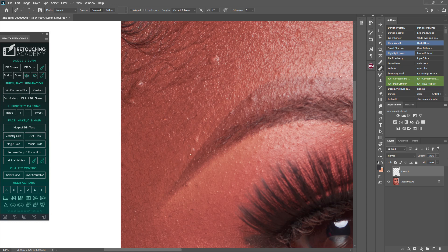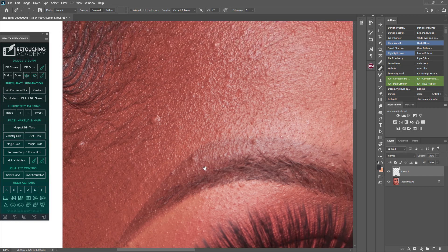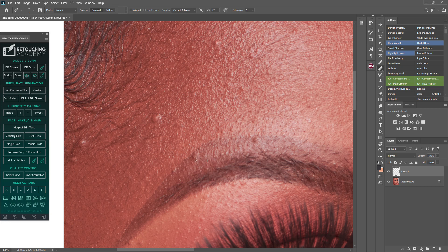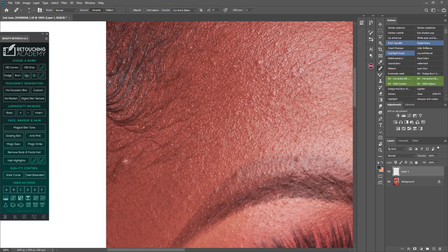What you do with the healing brush is sample an area that has good texture and brush over areas that don't. You can see how that area already looks good. Paint over an area that doesn't have good texture and the skin will look very even. You might be tempted to increase the brush size, but the smaller your brush, the better your results — more realistic than when you use a large brush over a blemish.